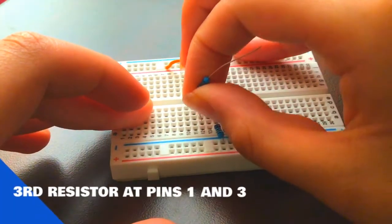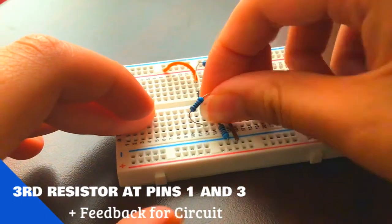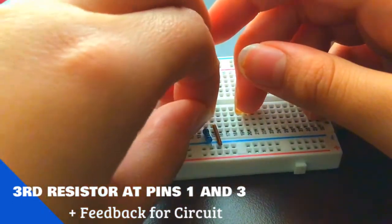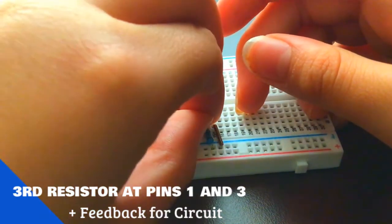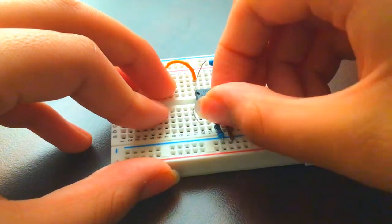Next, take the third resistor with the exact same value and connect it between pin 1 and pin 3. This forms positive feedback for the circuit, meaning the non-inverting input is connected to the output.